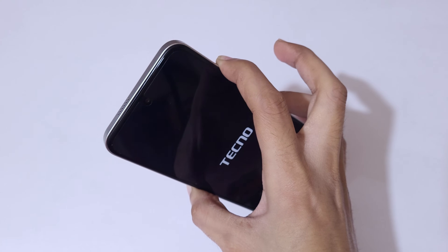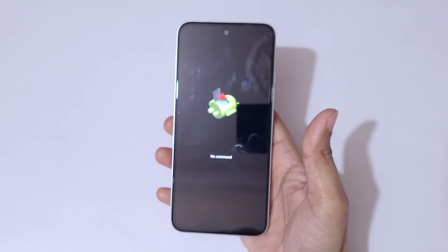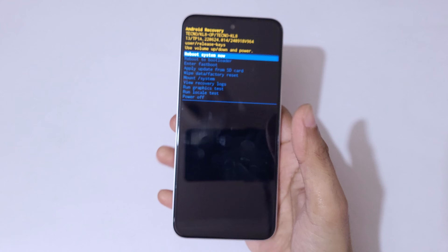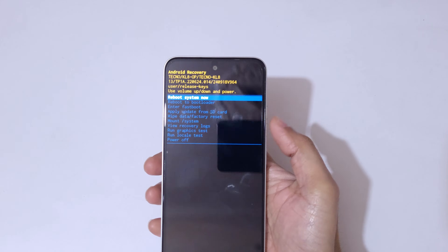Now release the power key and keep pressing the volume up key. Here you can see 'No Command.' Simply press the power and volume up key together to go into Android recovery mode. You can see now you are in Android recovery mode. Use the volume keys to move up and down, and the power button to confirm.